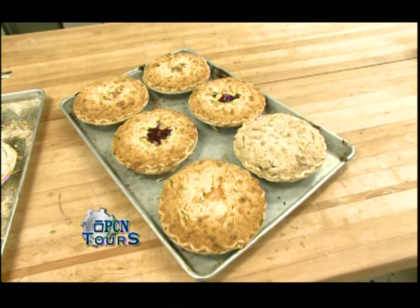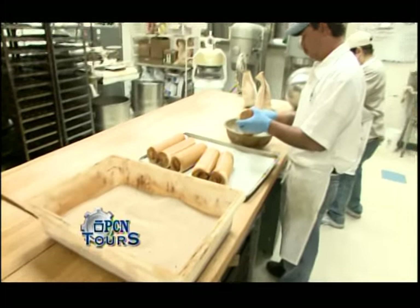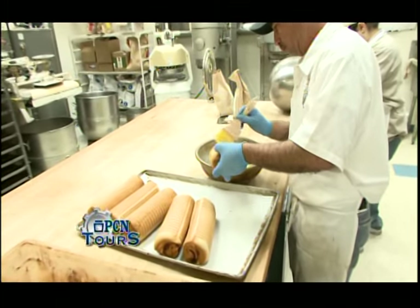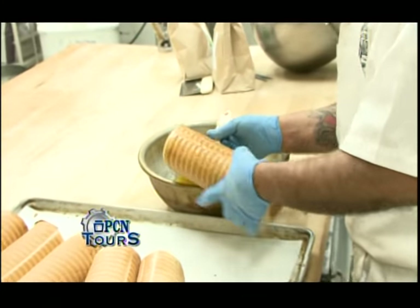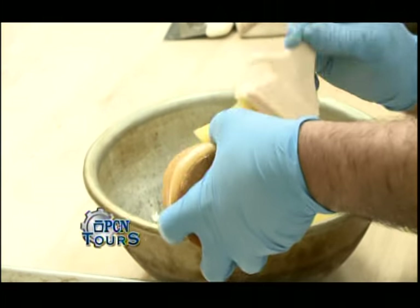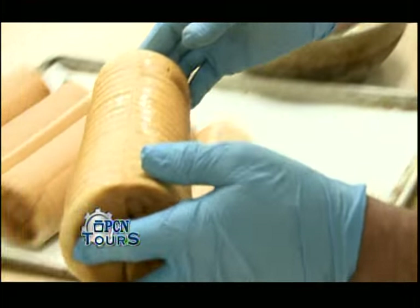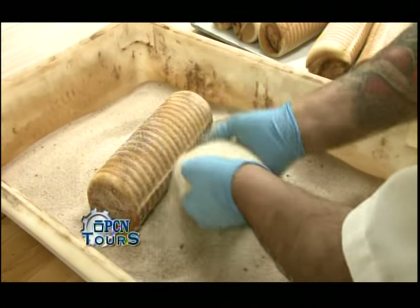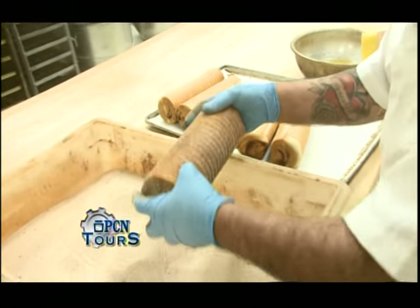Chino here is getting ready to do some cinnamon swirl bread. We brush some margarine on the outside and then roll it in cinnamon. This is a popular breakfast bread. We'll roll that in the cinnamon, slice it, and then customers can toast it — it's good in the toaster. Any of these breads make a nice breakfast bread.